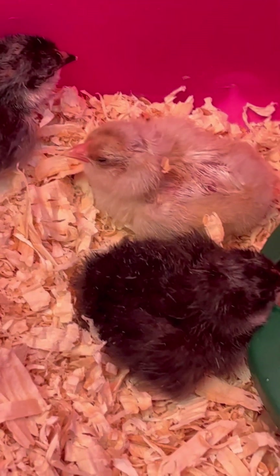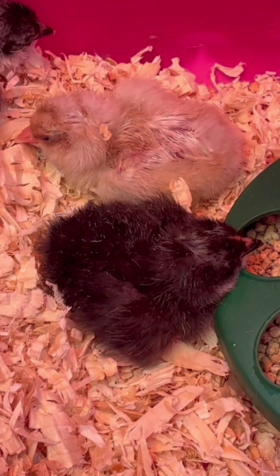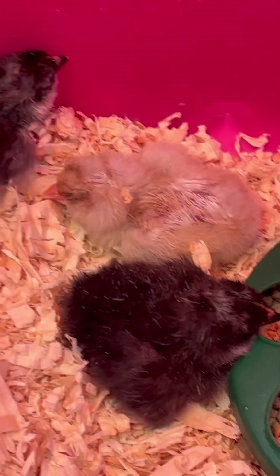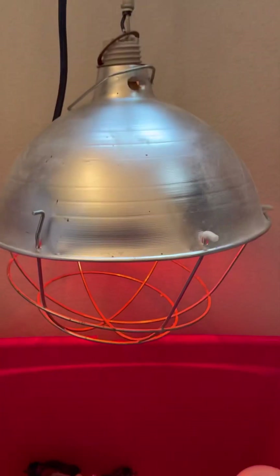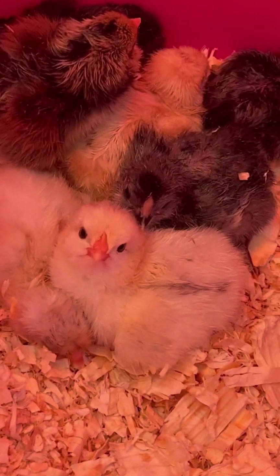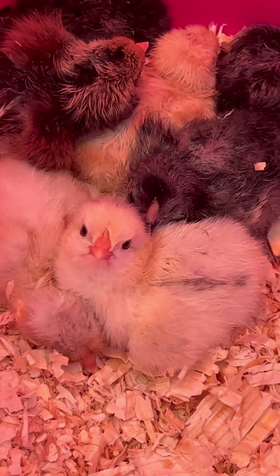They have a little temporary brooder until they're all hatched, and then I'll move them into a bigger brooder either in the basement or in the tack room of the barn. For now they have a heat lamp, because it's supposed to be about 90 degrees for them when they first hatch. This one's so cute — looking right at the camera!